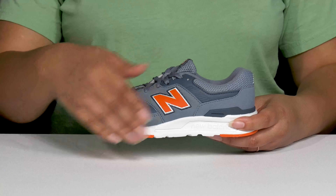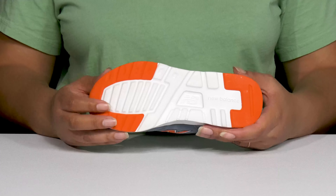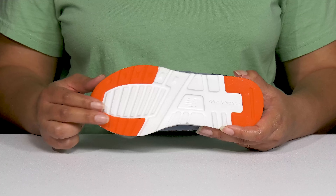Inside there's a breathable textile lining with cushioning around the collar to give their ankle support, and a cushioned footbed to keep them comfortable all day. They're extremely lightweight with a sturdy and durable build that's made to last, and it's all on top of a durable rubber outsole that's grippy to keep them stable.